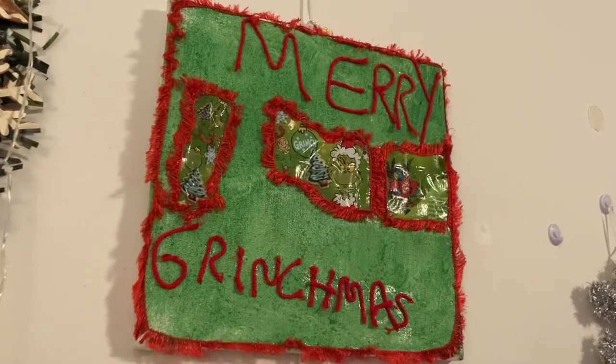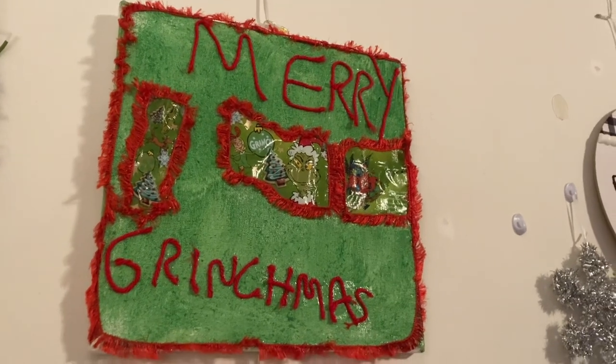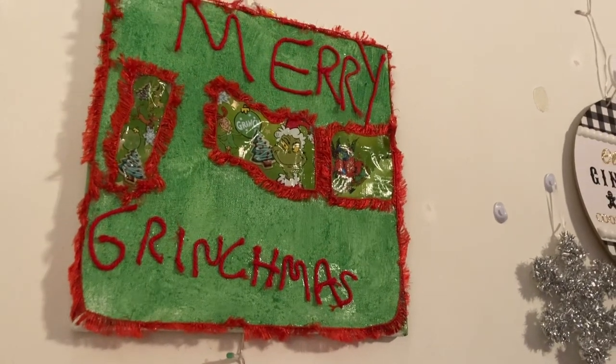I used two different kinds of yarn — one to put around the little pictures, and with the other I spelled out 'Merry Grinchmas.' That was how the DIY turned out. It's so cute, I love it!